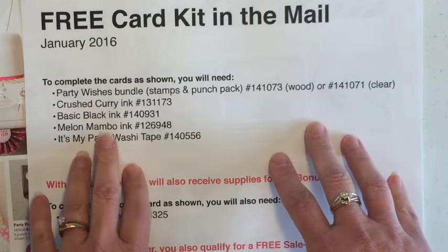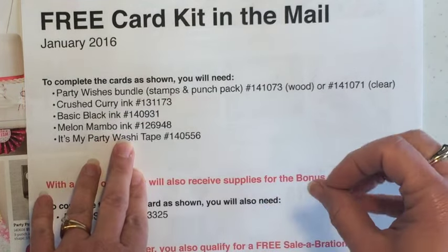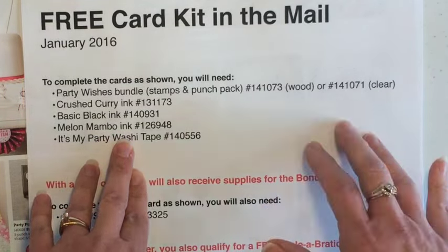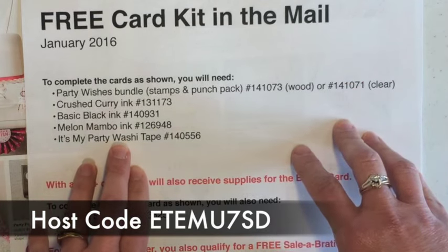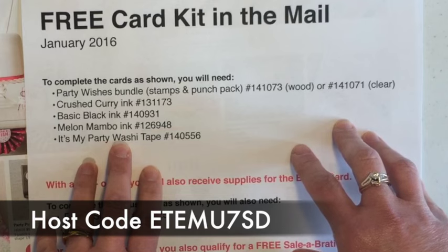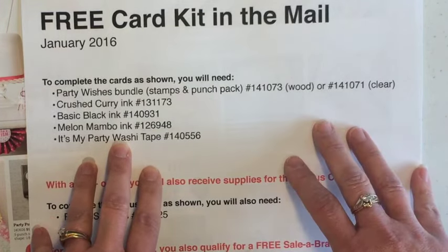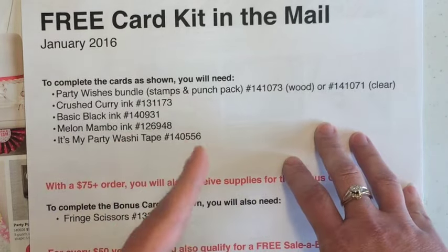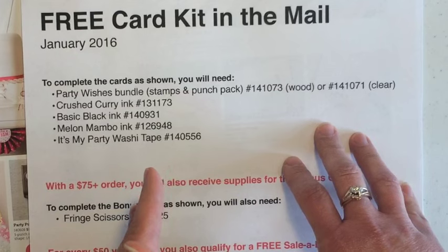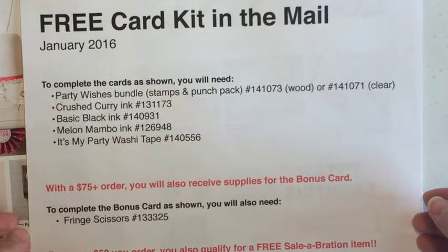Now, if you already have some of these ink pads, you can substitute anything you want to. The requirement is simply to do a $40 minimum order with the host code that you see on your screen right now. When you do that by January 15th, I send you the supplies with envelopes to make these four cards. It's as simple as that. If you like the look of this stamp set and these new products, place your $40 minimum order with that host code by the 15th of January, and you'll get all of these supplies.